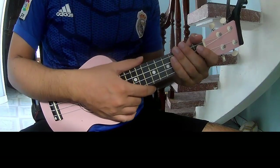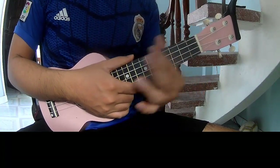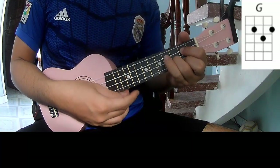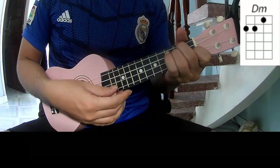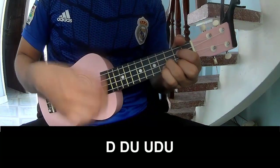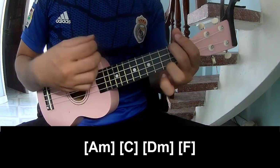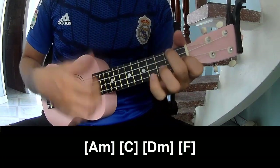Hi everyone, today we see how to play Euclidean of Tommy City by YouTube First Logic Cable, so call it in this song. The verse should play, and so play along: Am, C, Dm, F.